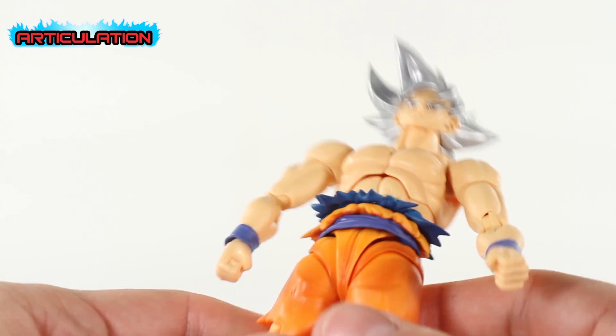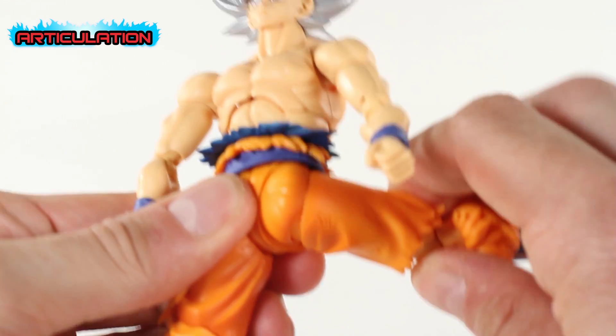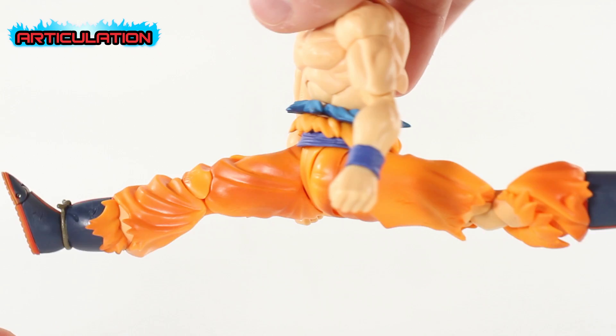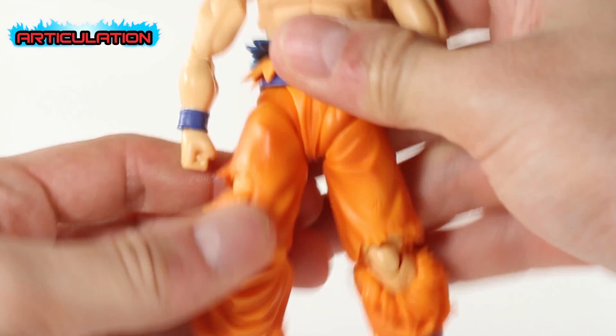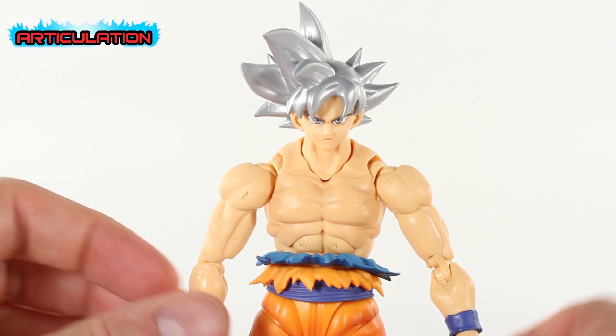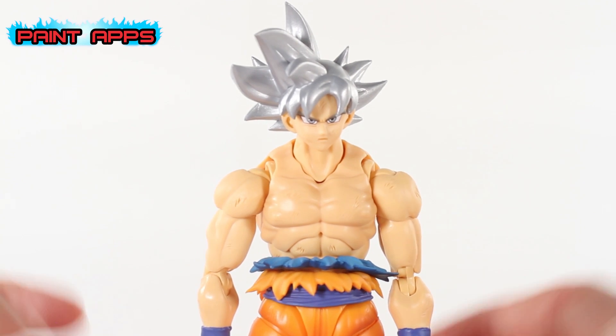He seems a little tight, which is kind of good. He can do a gymnast split, so a decent range of motion overall as far as articulation goes.